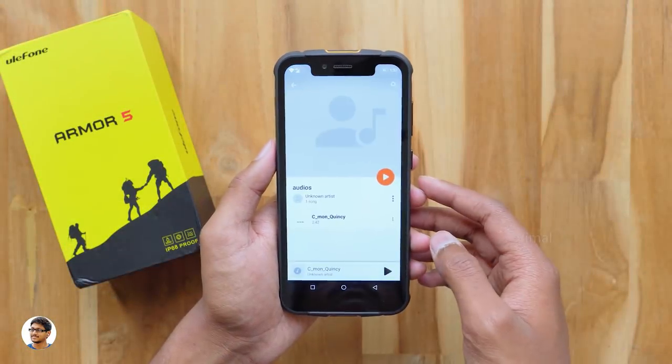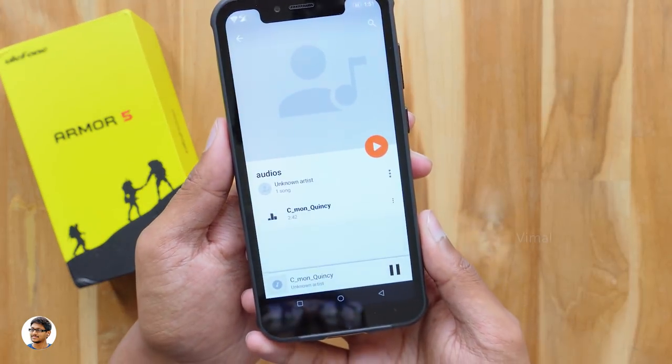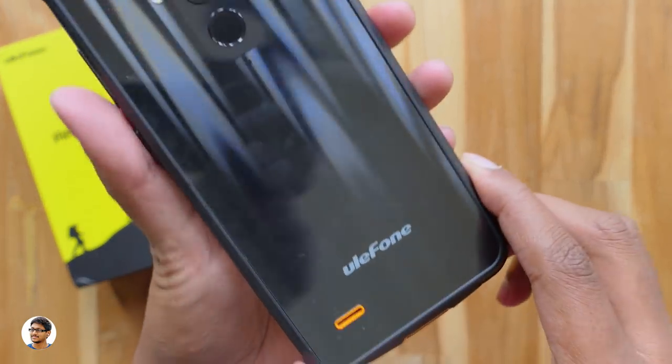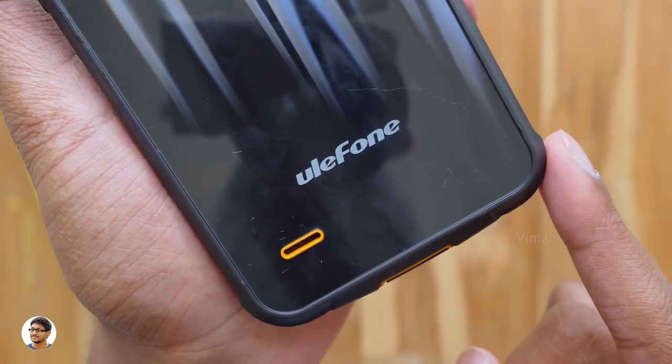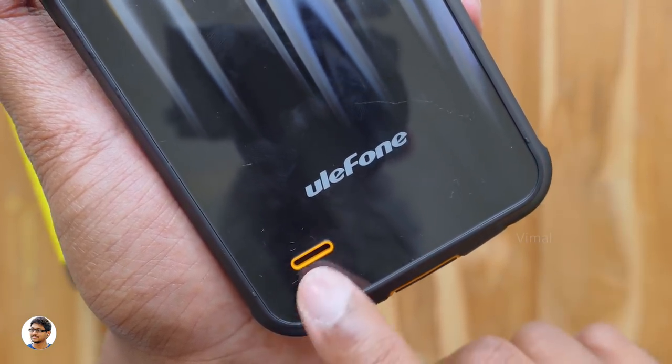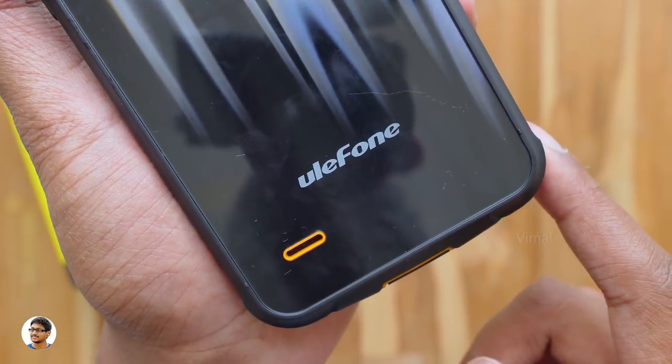The phone has a single speaker on the back. The audio quality was decent — the sound felt crisp and clear, but the output was a bit limited in terms of loudness.